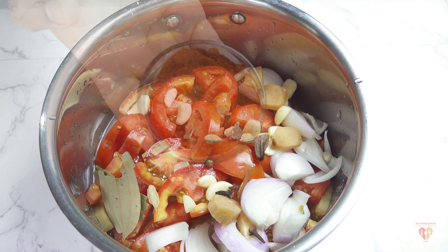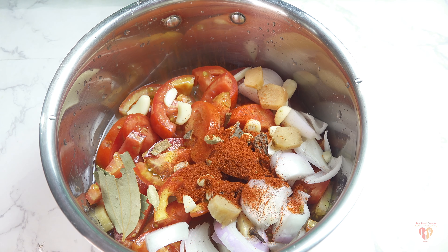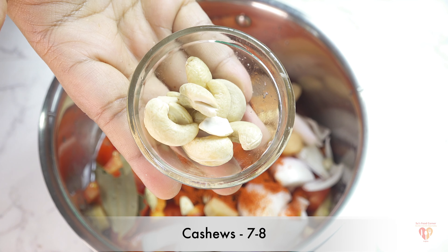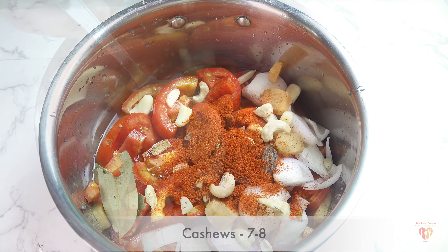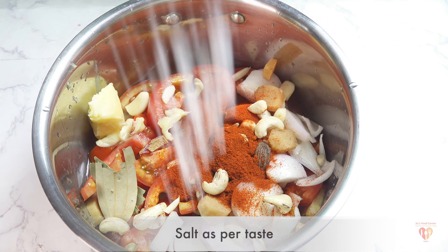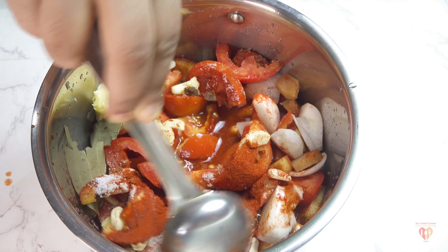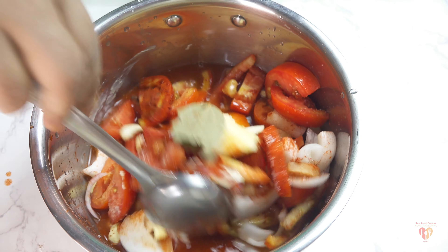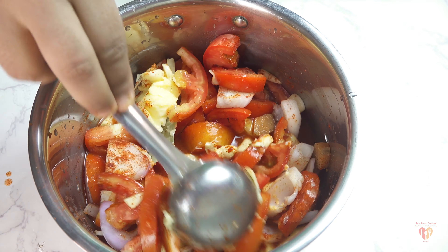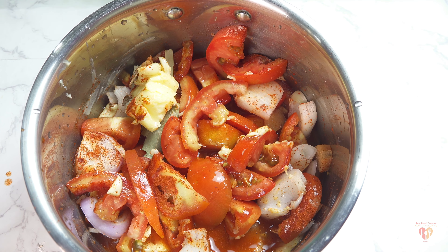The whole spices are: one black cardamom, three cloves, three green cardamom, and one inch of cinnamon. Then I'll add Kashmiri red chili powder — around 1.5 tablespoons — which only gives color and is not spicy at all. Seven to eight cashews go in for that rich and creamy taste. 1.5 tablespoons of butter goes in — you can always increase the amount. Add salt according to taste, but be careful since we've already added butter.